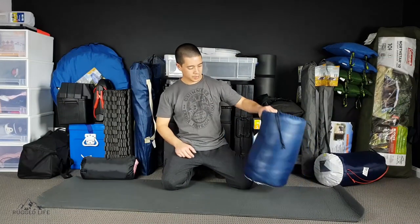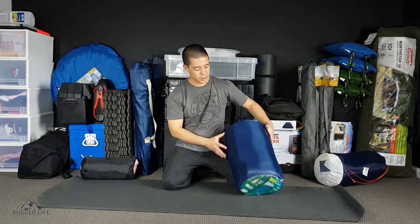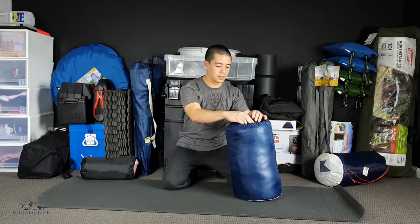In this video I'm going to show you how to fold your large single sleeping bag. This one in particular is two meters long by 90 centimeters wide. Among all my sleeping bags in three different sizes, this is by far the trickiest to pack up.